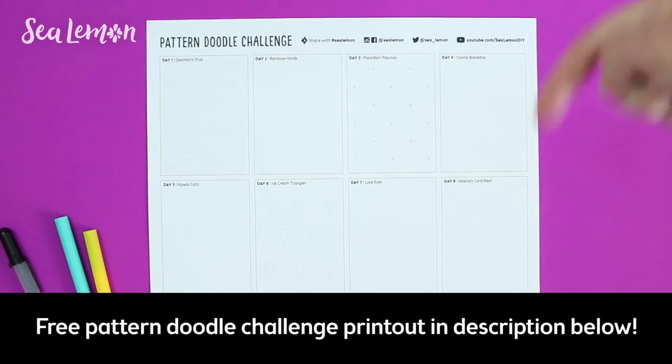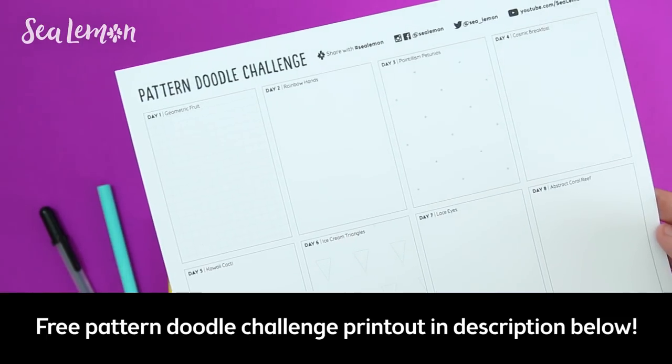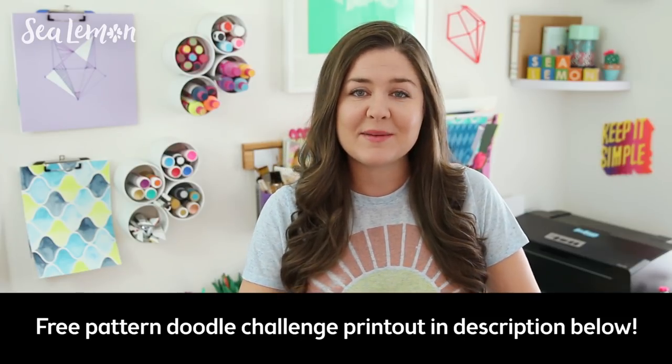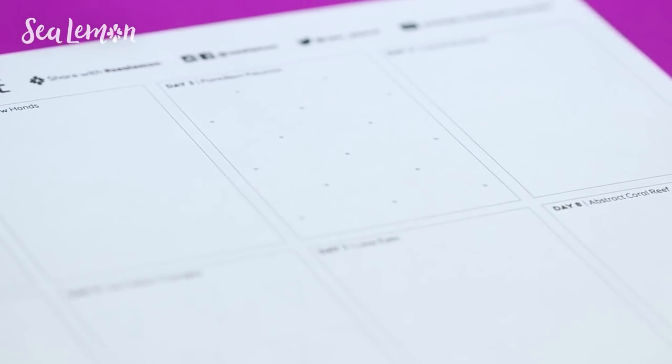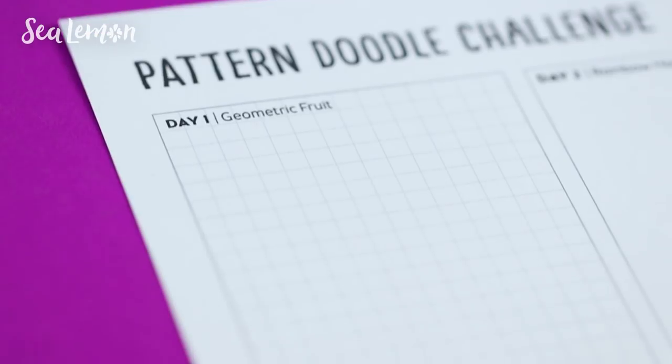You can find this free printout in the video description below and print it out on letter-sized paper, and if you prefer you can also do this challenge in your own sketchbook. I designed this template to be similar to the monthly doodle challenges, so there are squares where you can doodle the prompts, but this one is eight days instead of a month long so that it has more space to do a repeating pattern, and there are subtle grids on some to help guide you with repeating your doodles to make a pattern.